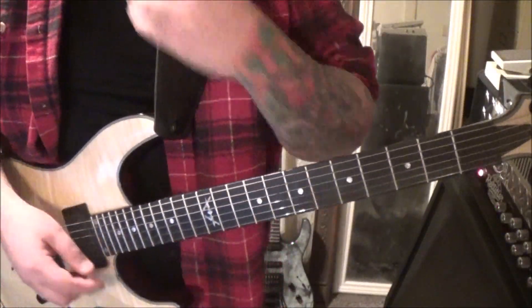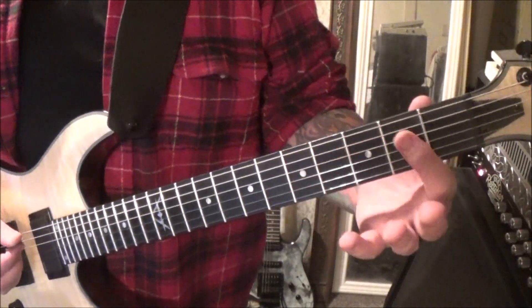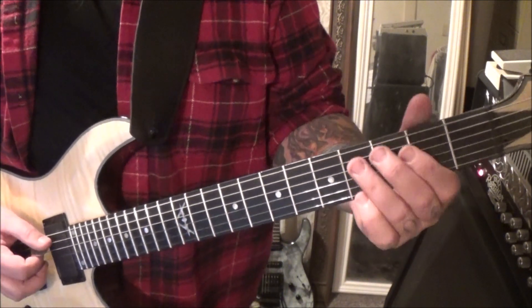This is the part right after the intro where the drums have kicked in, and I'm going to show you a few parts after that as well. So we're going to go 2A, hammer onto the 4th fret, into the 2nd fret bar D and G.